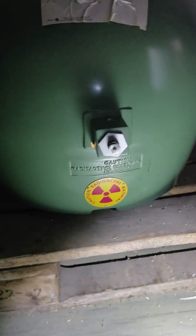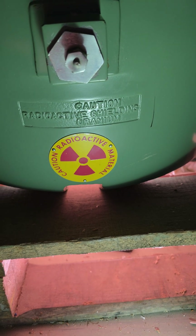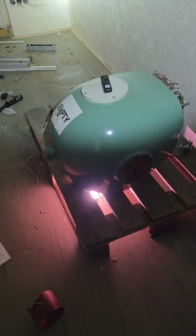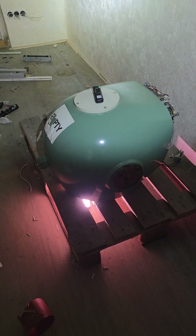Before you get a heart attack — the source has long been removed from the unit. What's left is a massive bronze casting that is filled with lead and some depleted uranium, which is an excellent shielding material.